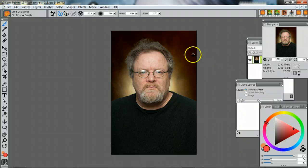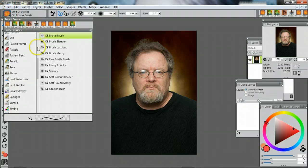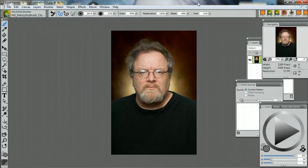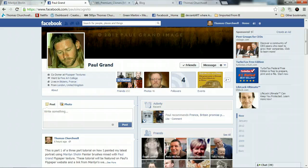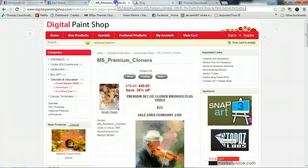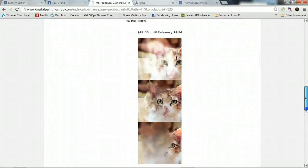I'm using Marilyn's paintbrushes that you can find on her site. I'm using the MS Cloner brushes, which you can find on her Facebook page. She also has new premium brushes that she just came out with, which you can purchase on her Digital Painting Shop dot com. You can get the brushes and the video together for $75, and she has a teaser video out there — they look really cool.